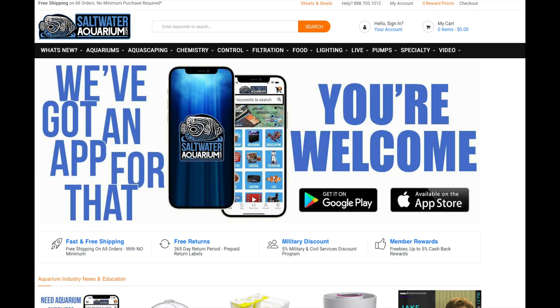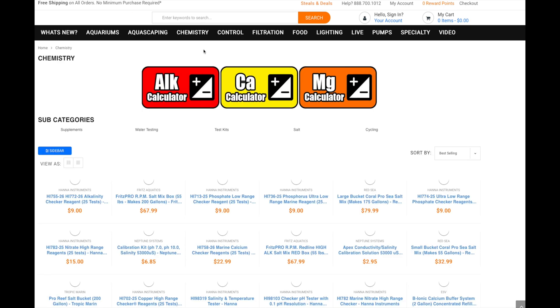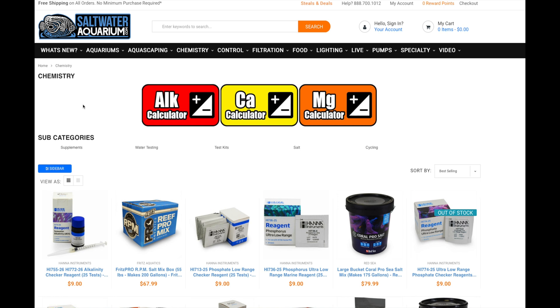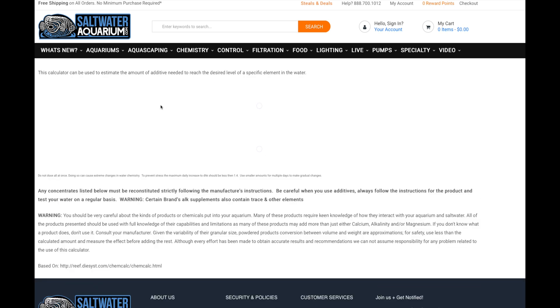Then head over to saltwateraquarium.com and use our calculator. Go to the chemistry section, click on chemistry, and the calculators pop up right here. On top we have an alkalinity calculator, calcium calculator, and magnesium calculator. I've been talking a lot about alkalinity, so let's go with the alkalinity calculator — I'll click on that and let it load up.